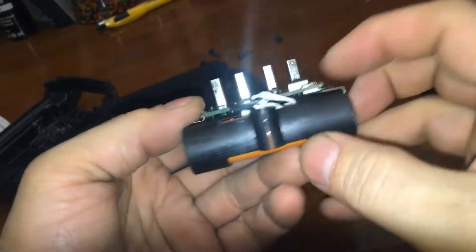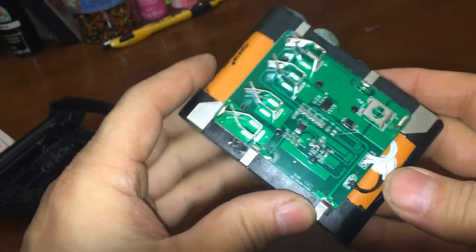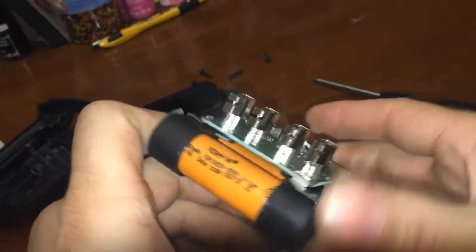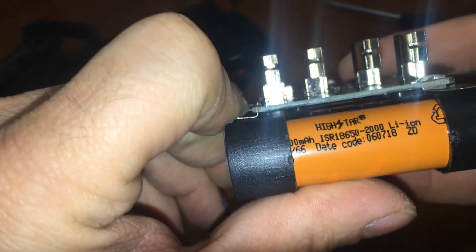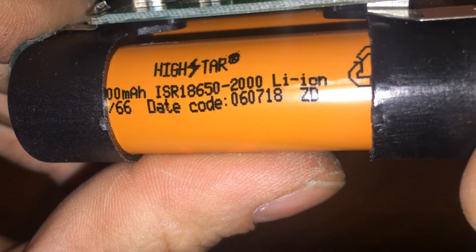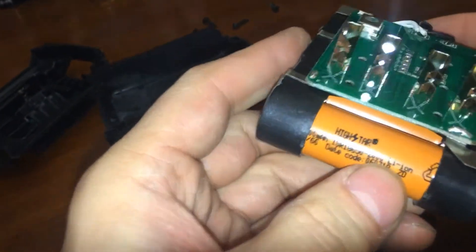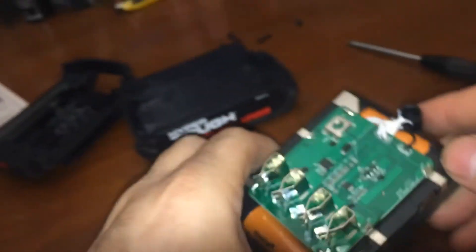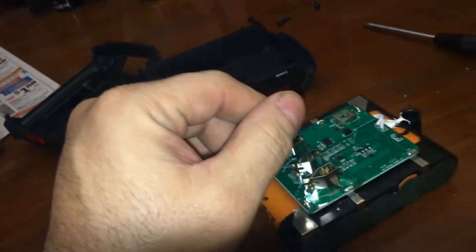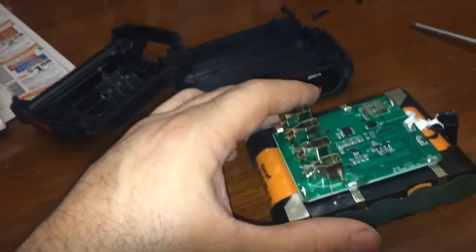So you could replace these with higher current batteries. These are probably the same as what's in the 2.5 amp, so we're looking at 2500 milliamp. That'll be a project for the future if I care to do it.